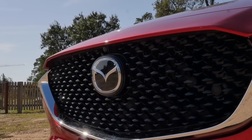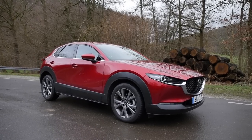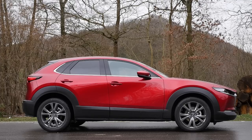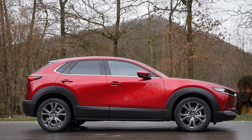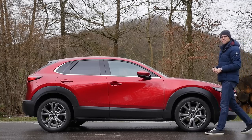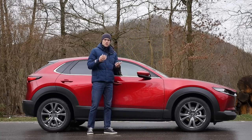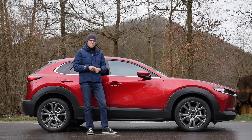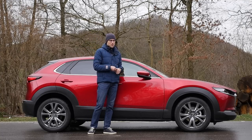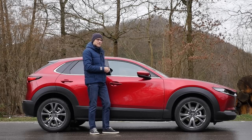This striking red color is called Magma Red. At 4.39 meters — 14 foot 4 or 173 inches — in length, that's 12 centimeters or 5 inches longer than the CX-3, or 15 centimeters or 6 inches shorter than the CX-5. Ground clearance is 17.5 centimeters, so it's not a true off-road SUV, but it has some soft off-road capabilities. We also have the all-wheel drive model here today — basically a front-wheel-driven platform with torque on demand at the rear.